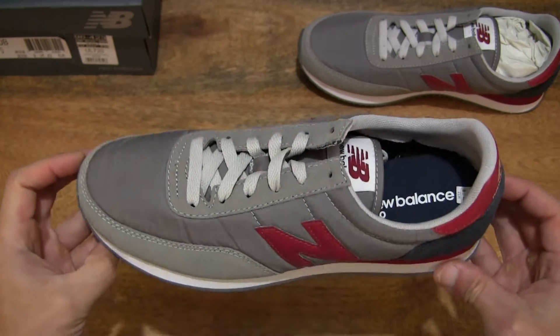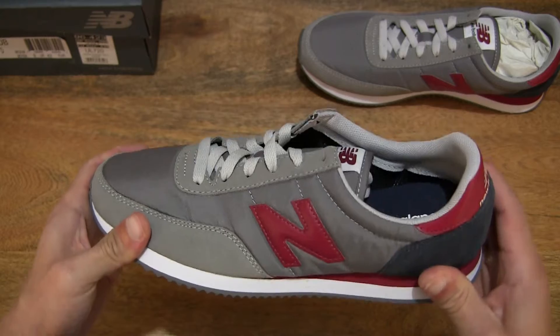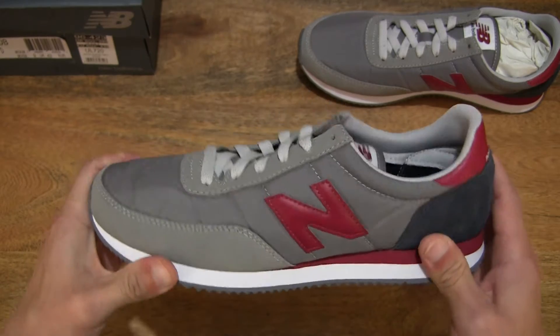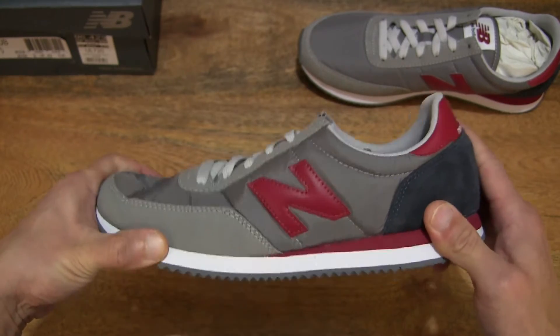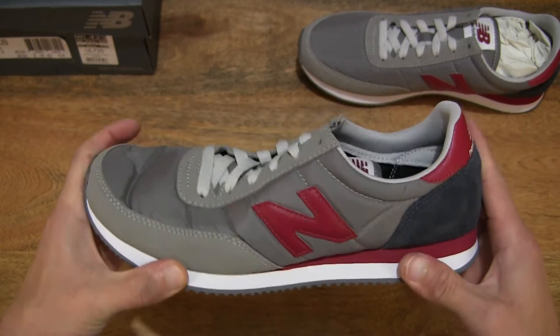Now let's do a flex, bend and twist test with my hands to give you some idea of the movement of the shoe in regards to its flexibility or stiffness.